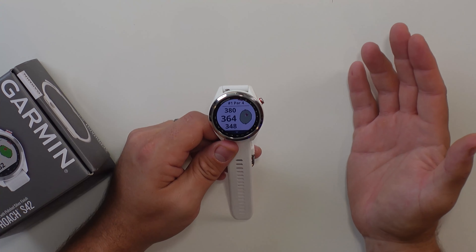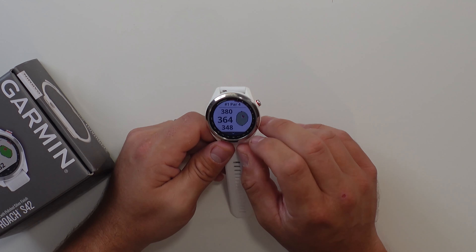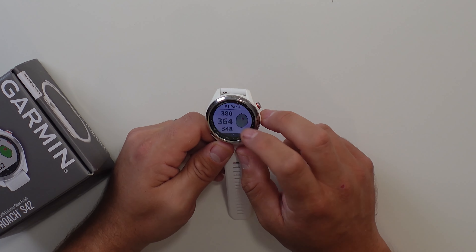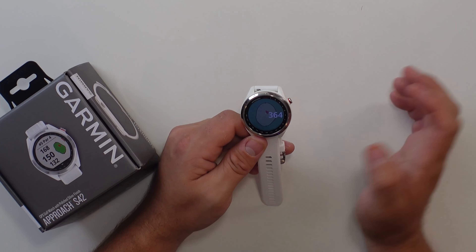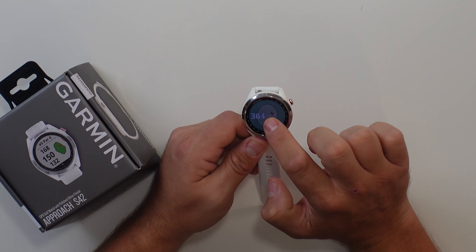What's really great about the Garmin S42 is that not only is it a color screen, but it's a touchscreen — something that its predecessor, the S12, didn't have. The watch thinks we're at Ken McDonald on the first hole, so it says hole number one, par four. The three numbers you see are the back, middle, and front of the green — 364 is the middle of the green. A cool new feature with the S42 is if you tap the watch where it shows the green, you can use your finger to put where you want the flag to be. This is a huge upgrade from the S12, where you had to cycle through each position manually, taking about five to ten seconds to find the exact pin position.